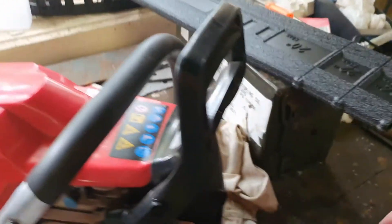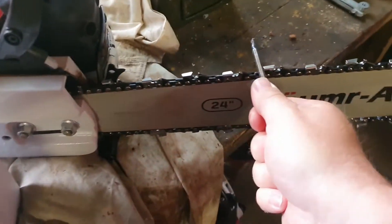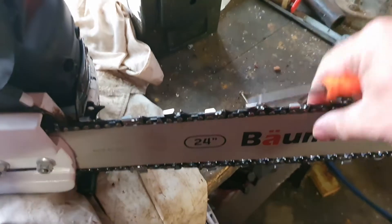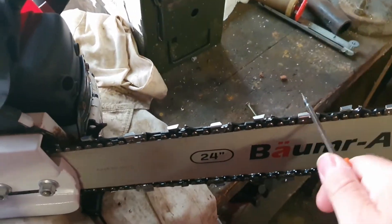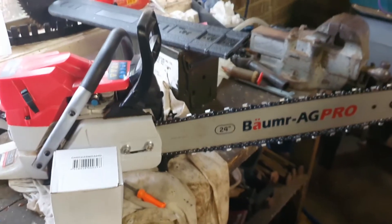I fitted that and you can see here that it's impossible to move with the bar nuts done up. I mean, I should be able to move that, and it's not tight — it's loose — it just won't move. So today I found out on YouTube what the actual correct specification is.